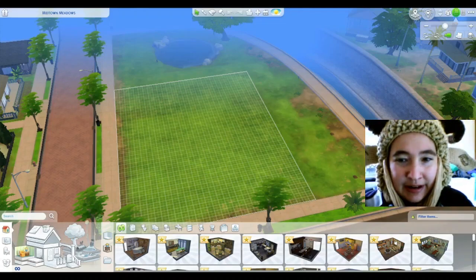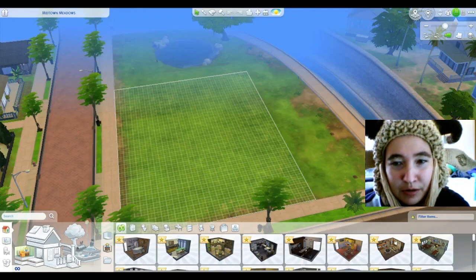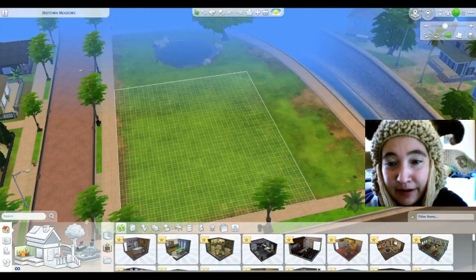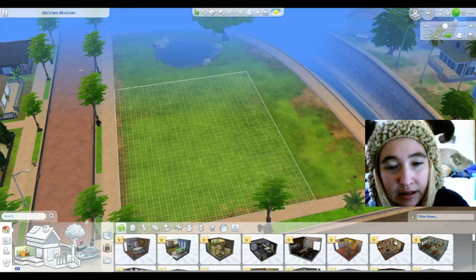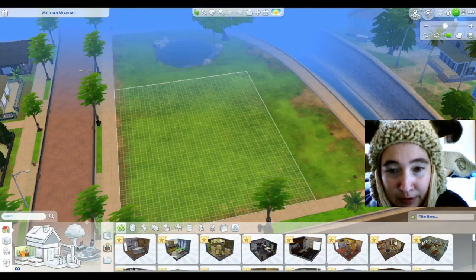Alright, hello YouTube, it's me again. And today we're doing a speed build, and I'm wearing my new hat because I literally just finished it like 5 minutes ago. So anyway, we're gonna do a speed build.